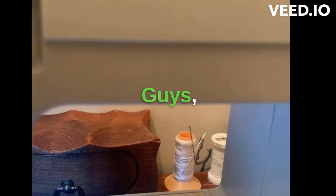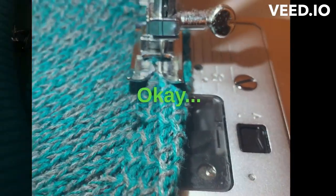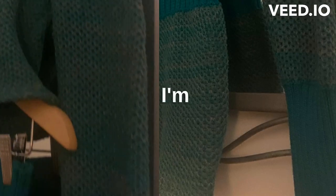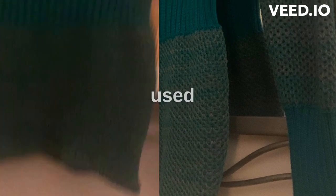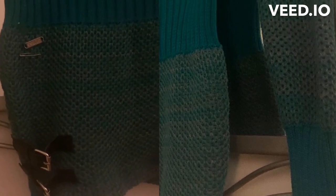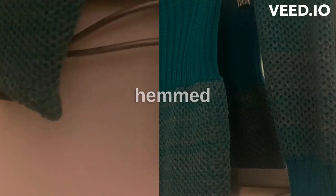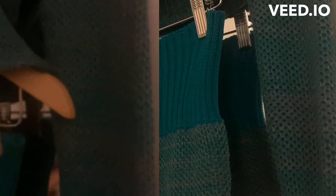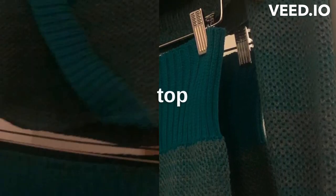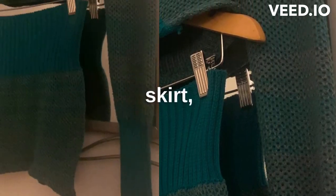Don't forget to subscribe, guys. I'm giving you inside studio vibes right now. So I finished sewing it — I'm really happy with it. It turned out very cute. Here's the skirt. I used the leather detail at the bottom, flipped it upside down, hemmed it. It's nice and clean, stretchable. And then I cropped the top sweater, so now we have a matching crop top skirt knit set.